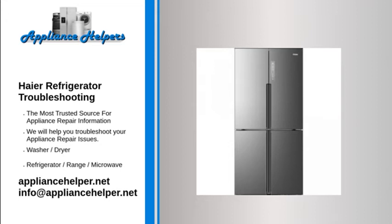Haier refrigerator too cold — food freezing. If food is frozen in the fresh food section of a full-size or compact refrigerator, the temperature is set too low. Set a slightly higher temperature. Verify that nothing is blocking the vents where cold air comes out or is sucked in, and remove any items close to the air vents.